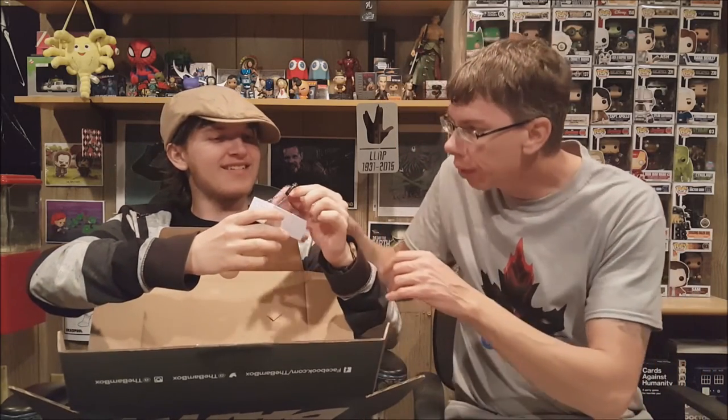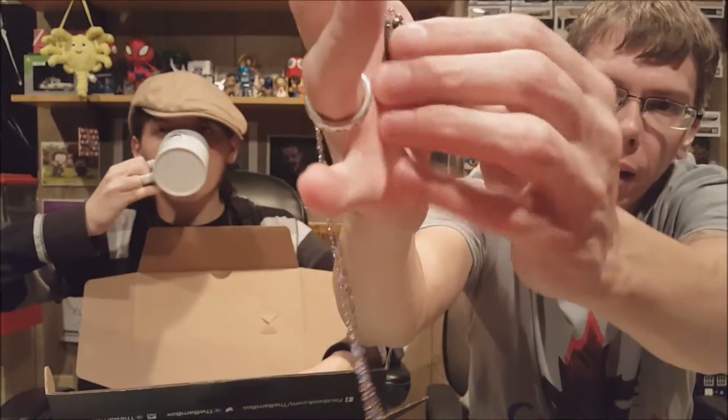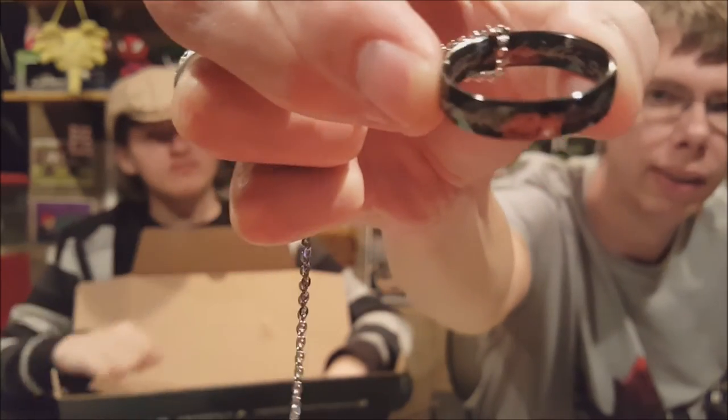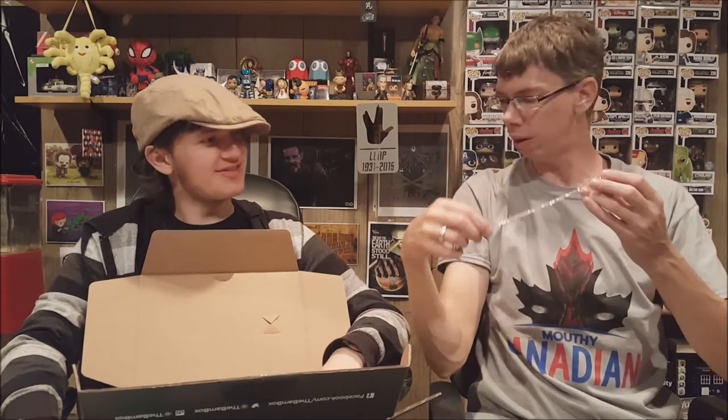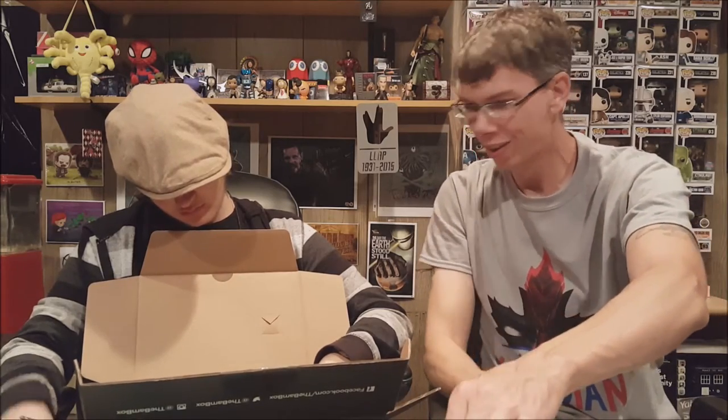Next we have what looks like a little jewelry box. Oh — it's a black Lord of the Rings ring! This is awesome. I'll pull it out — it's the One True Ring, black on black, so I need to pull it out to see it. It's more gray on black. You can see the writing appears on the inside and on the outside — this is the One True Ring, the black version. Freaking awesome!